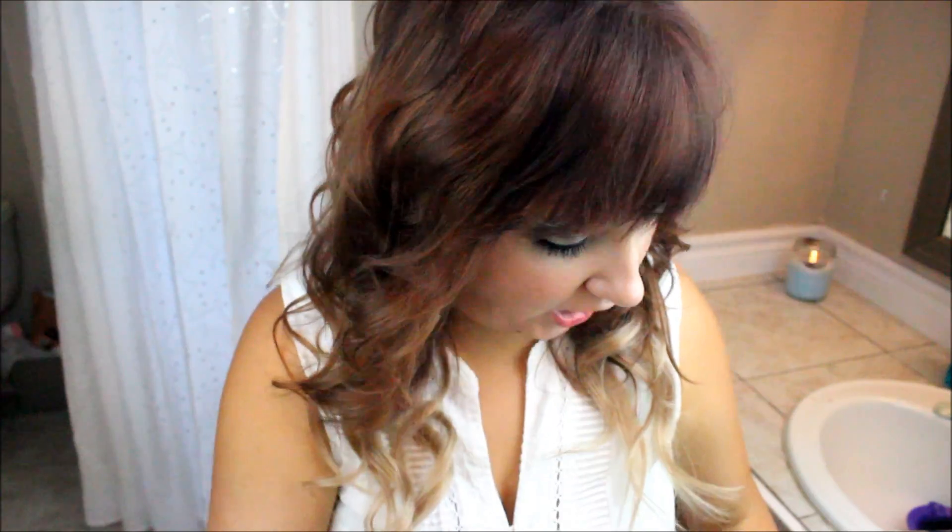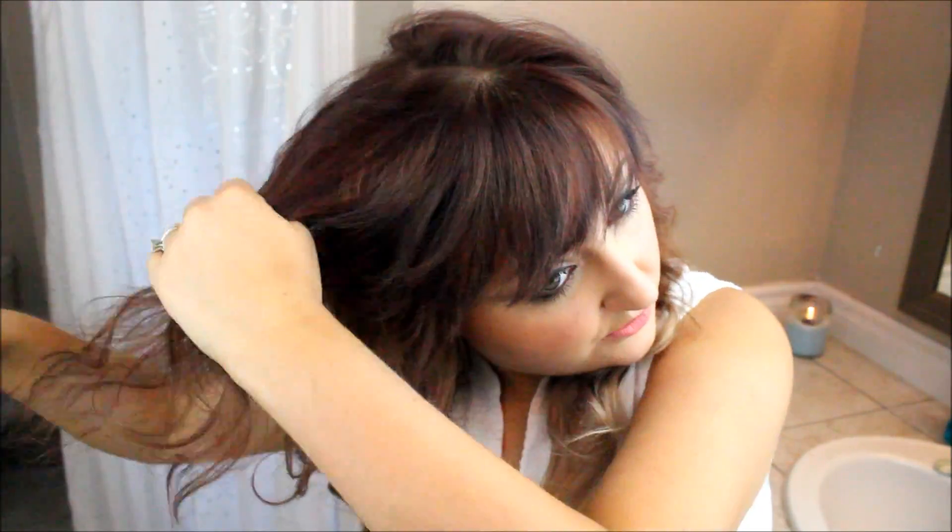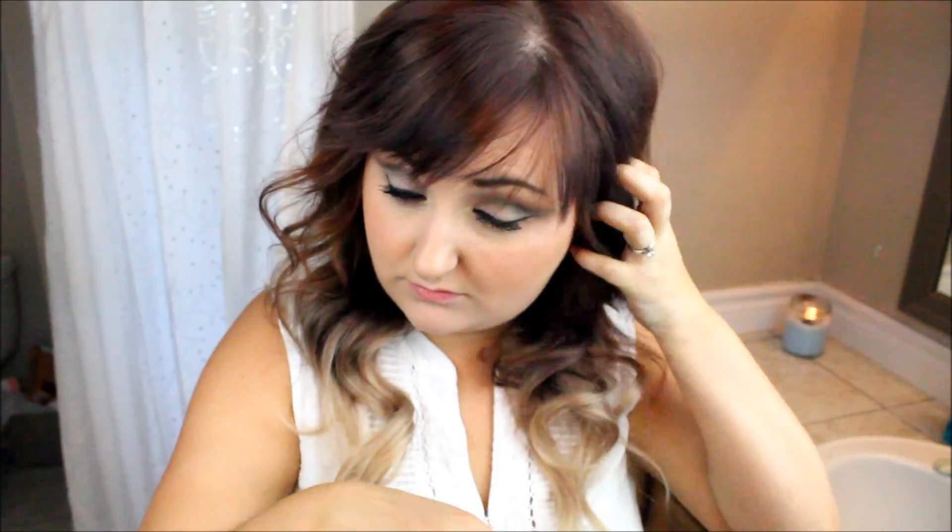This is the most important part: teasing. I've got a teasing brush here — this is the brand Tease by Philips. I brush my hair out and then tease it underneath, then flatten down the top. You can use a comb — you don't have to have a teasing brush. This is actually better for your hair than a comb because combs are a little more damaging.